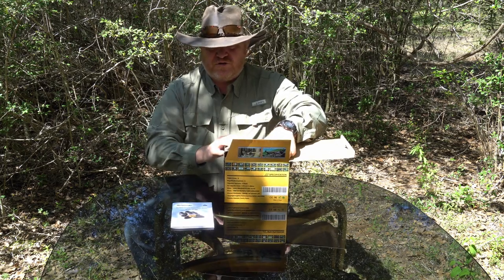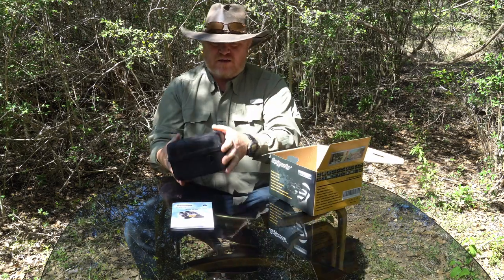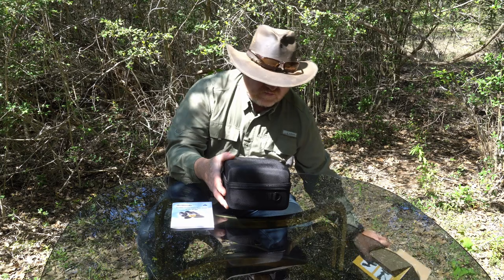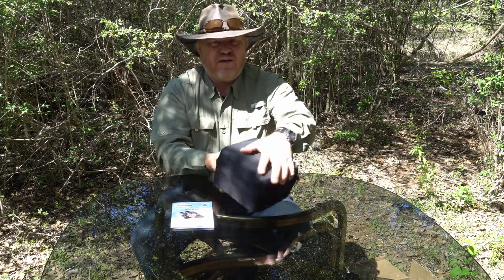Obviously you've got your user manual there, and a nice little case. That's all that comes in the box here. Let's move the box out of the way. This is a nice hard case here.